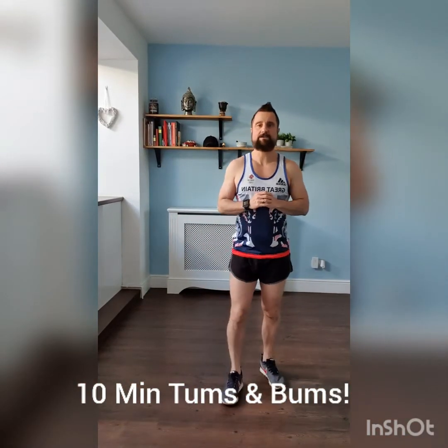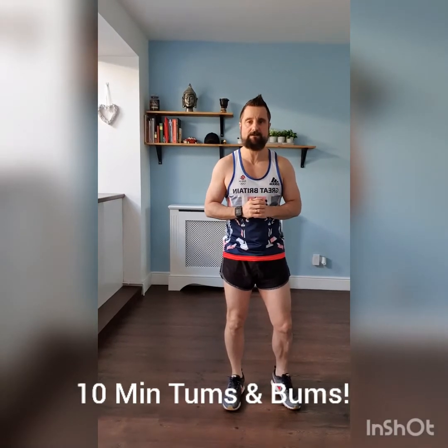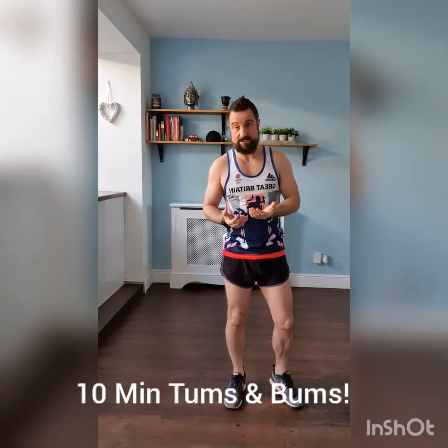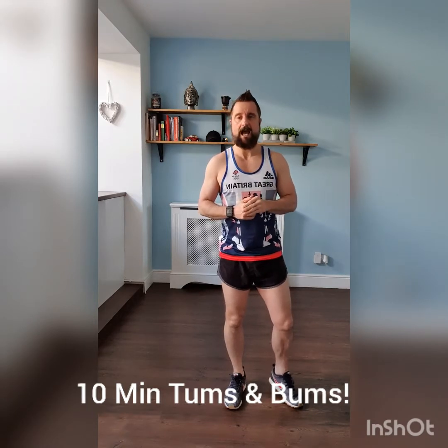Hello everyone, welcome to Tums and Bums Thursday. Today we've got a 10-minute Tums and Bums for you. I've got 10 exercises — it's going to be 50 seconds of exercising and 10 seconds rest for each exercise.